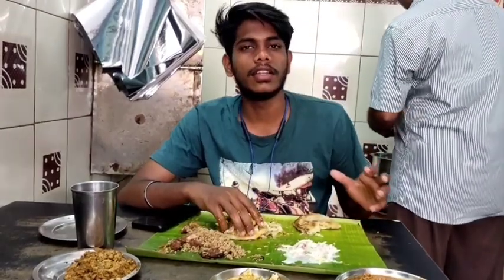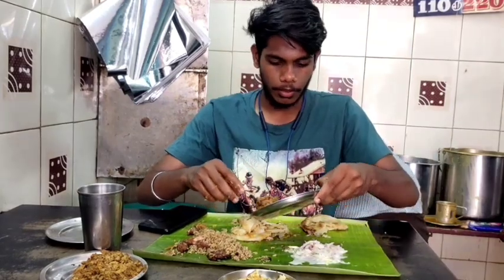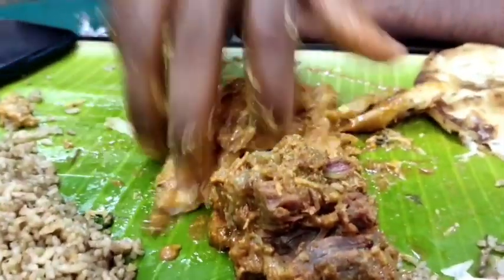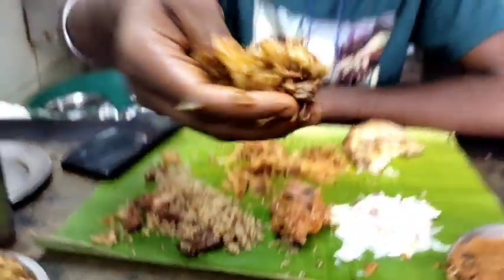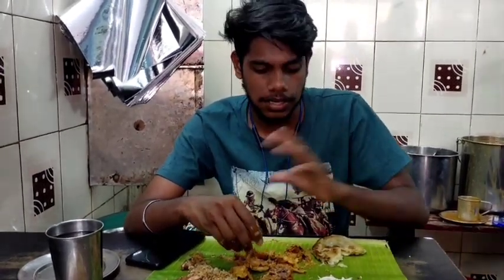We are waiting to try the chops. We are doing the chops in the gravy style. We are going to take a piece and put it in. The rice is very low and very thin. I don't know if we eat rice. It's very tasty. It's very thin.